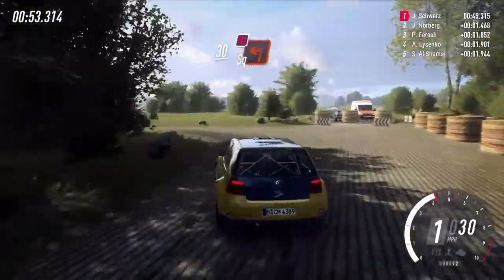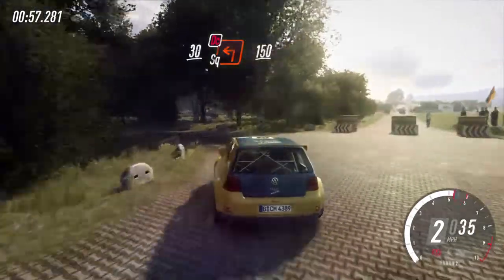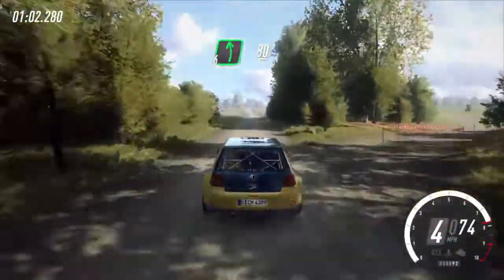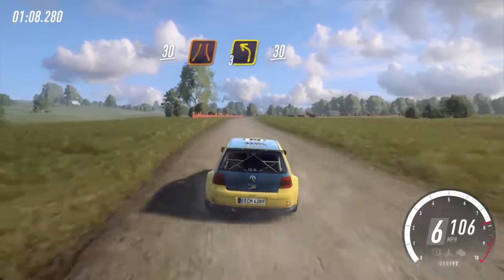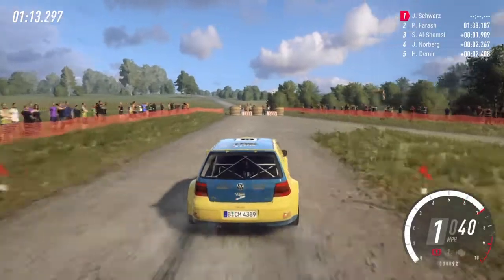Thirty, turn square left, don't cut. One hundred and fifty. Flat left. Thirty. Keep right to the crest. Slow thirty, turn narrow three left. Thirty. Turn, tight air bin right.